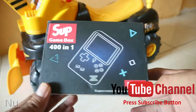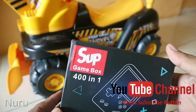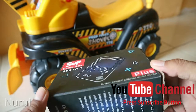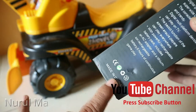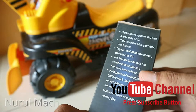Permainan ini saya dapat dari marketplace online di Indonesia yang sudah tersohor. Ini mainan buatan China, guys. Made in China. Dia digital game system 3 in 1.